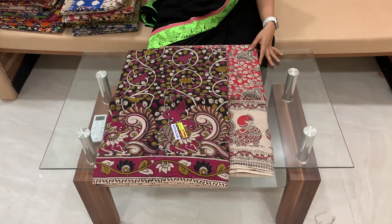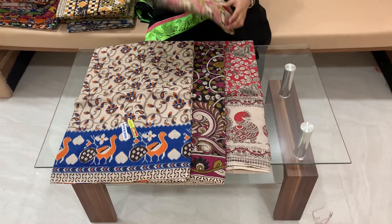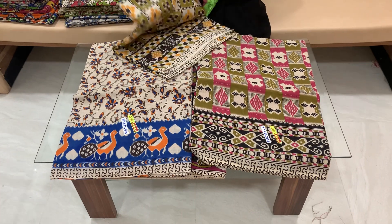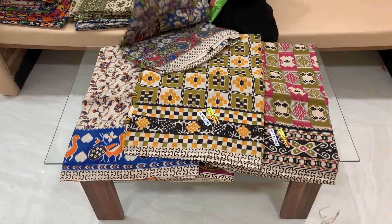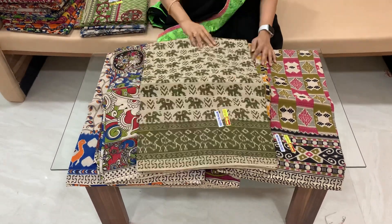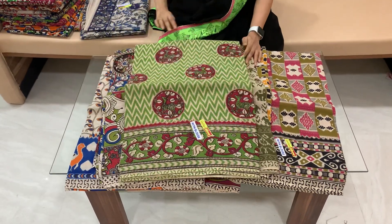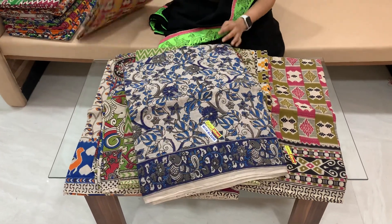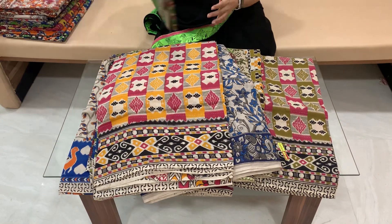If you buy in bulk, it is $4.30. If you buy a single, it is $6.50. You can also buy a gold, pure gold option.